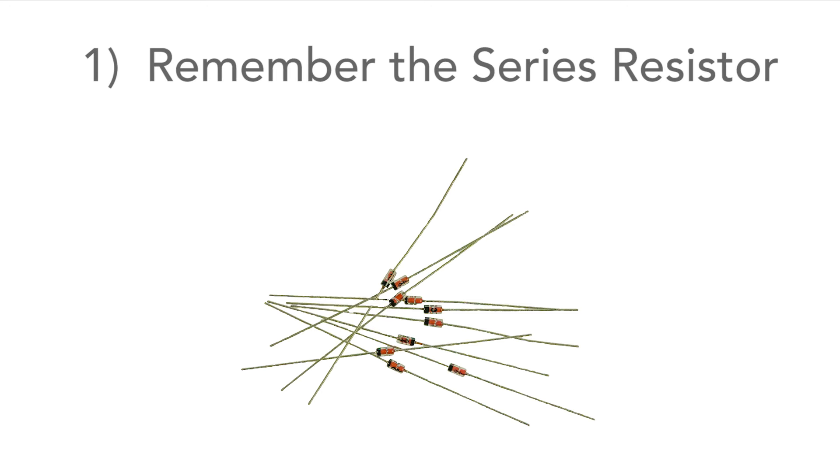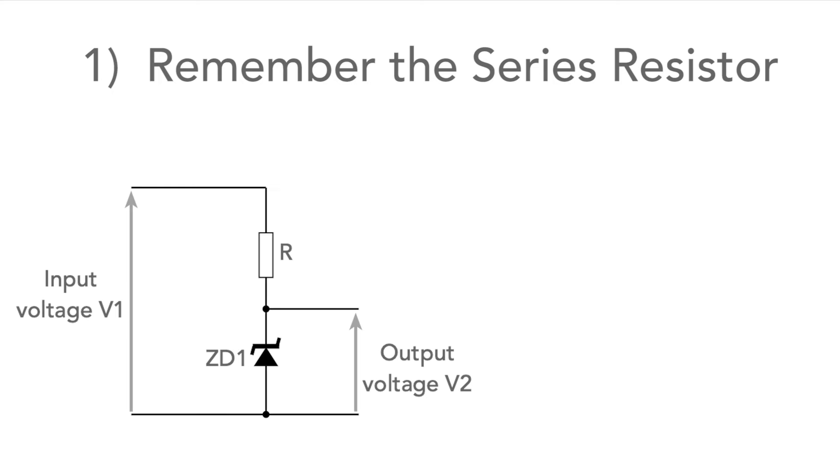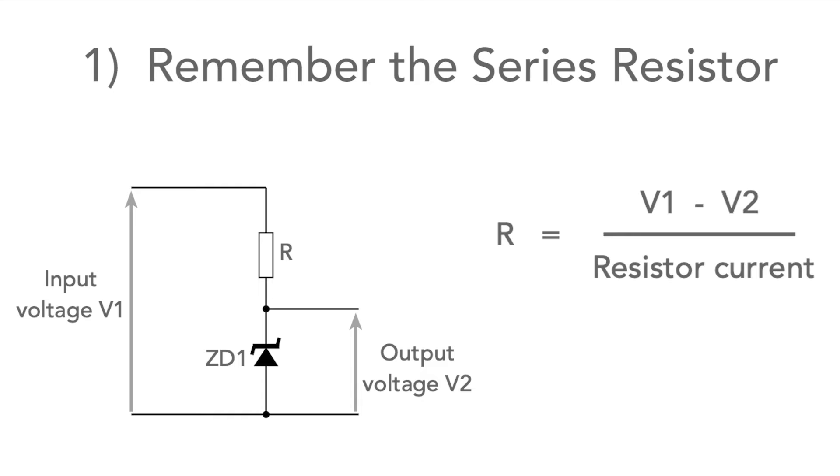First, remember they need to be current limited. Don't just place them across the supply — they need a series resistor to limit the current. It's easy to calculate the value of the resistor needed: it's simply the input voltage minus the regulated or output voltage, divided by the current through the resistor.